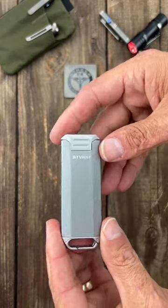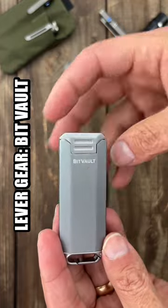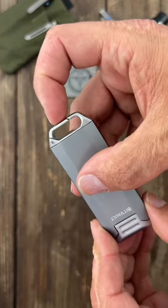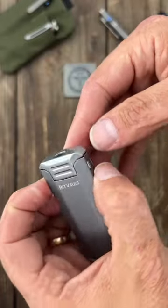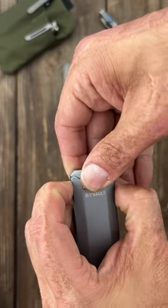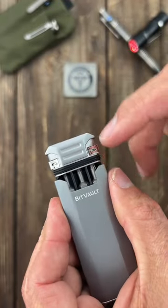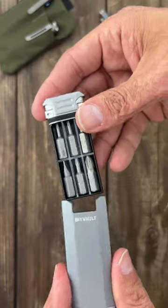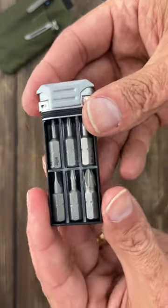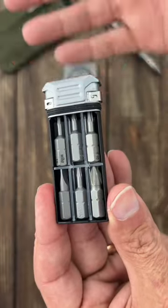This is a super cool piece of gear I found on Amazon — from Lever Gear, this is their Bit Vault. You have a nice carabiner clip right here, or you can use the pocket clip. You depress these two tabs and pull it out. There's a rubber gasket right there to keep water from getting in, and you have a little vault inside that comes with these little dividers — you can set it up any way you want.